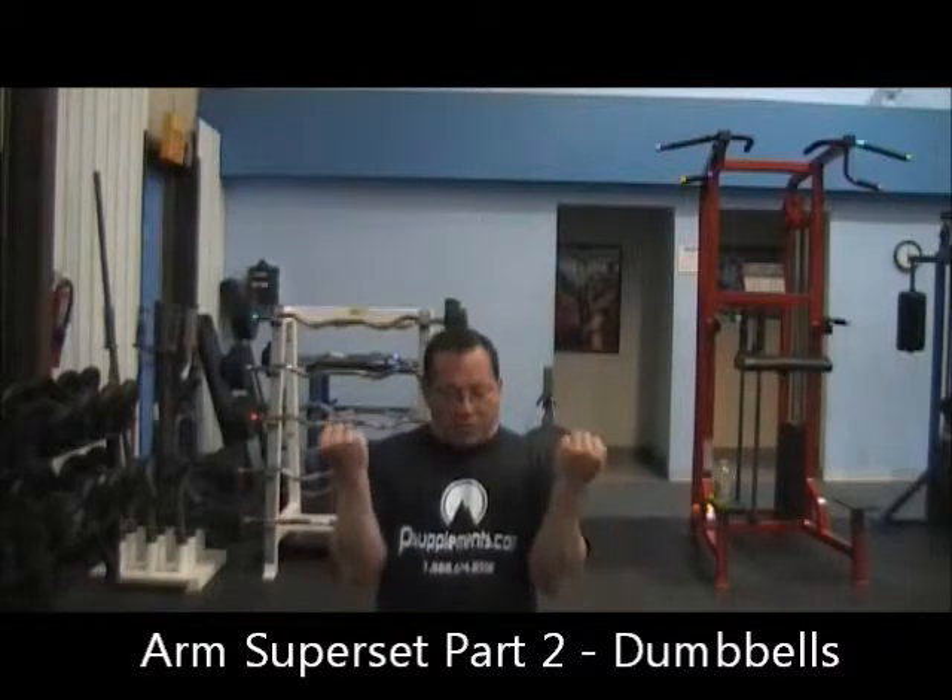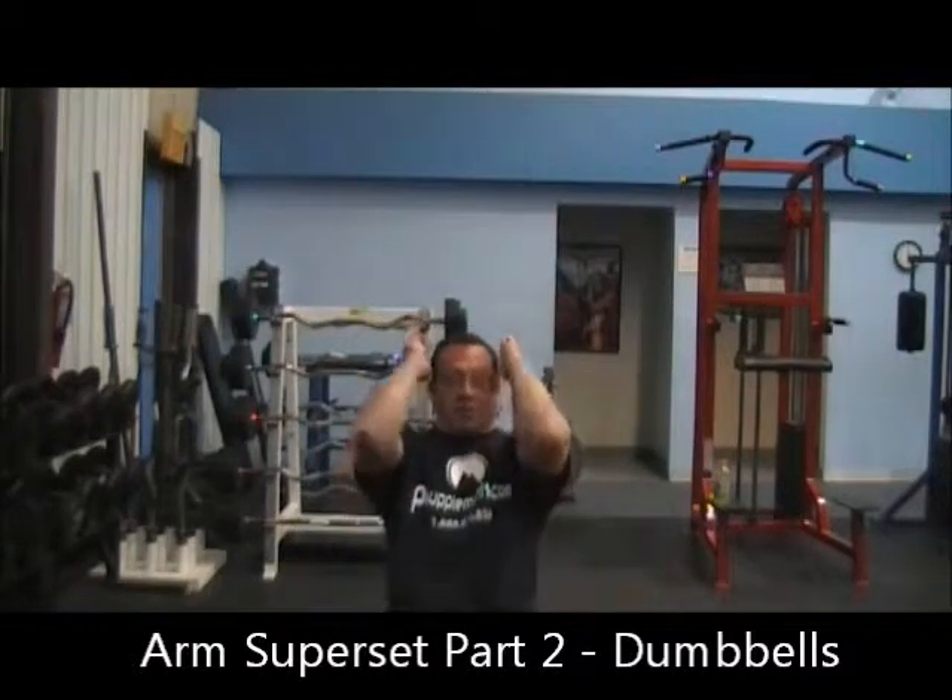This is Larry from Paramount Supplements. Today I'm going to demonstrate an arm superset with two dumbbells. We're going to be doing seated dumbbell curls and combining them with lying tricep extensions.